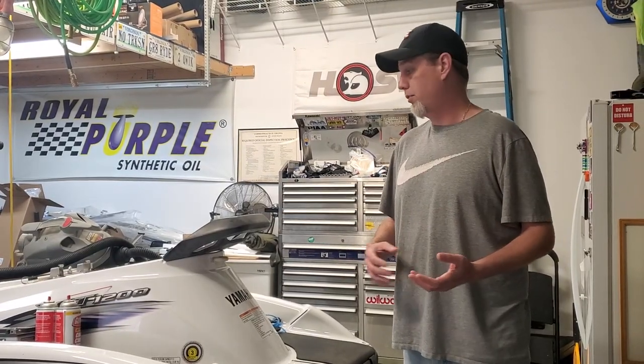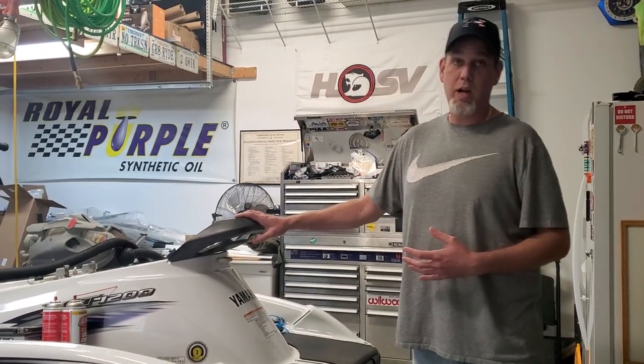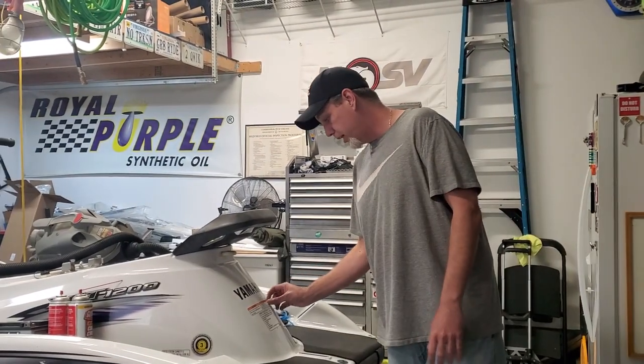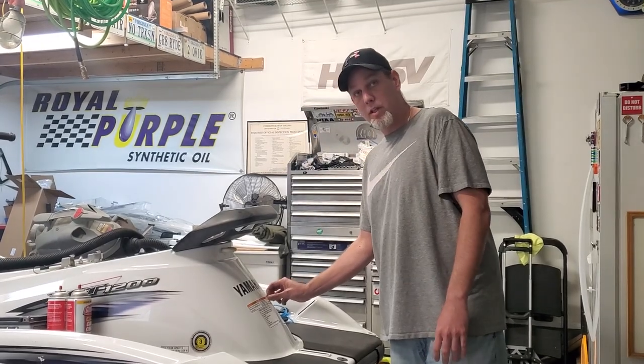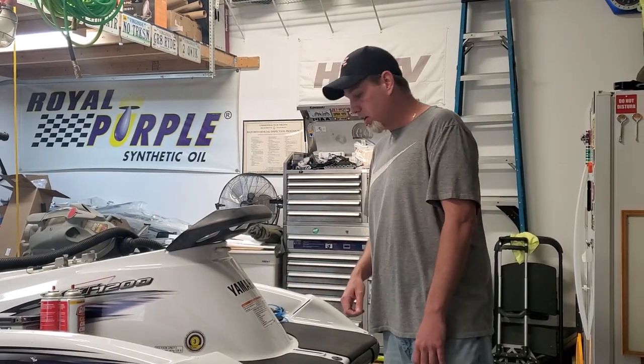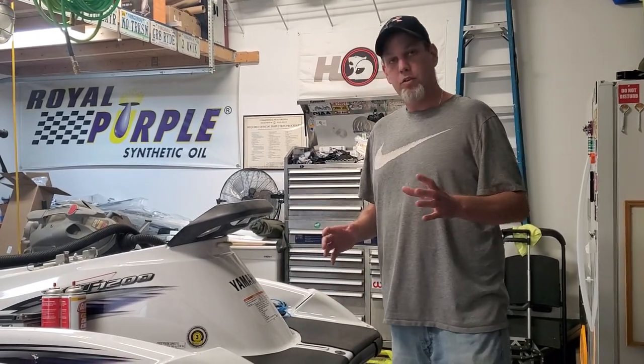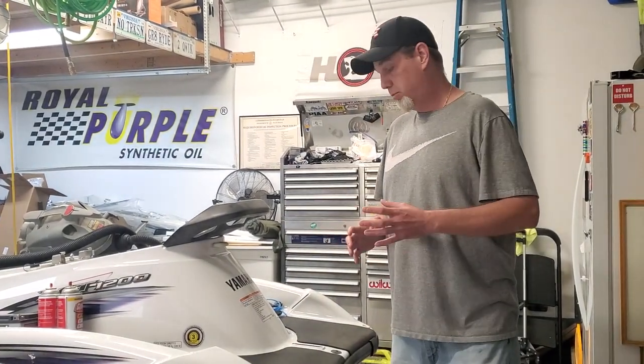Alright guys, I get a lot of people online asking how do you remove decals or stickers from personal watercraft, from boats, from cars. I'm on all kinds of different pages on Facebook and I see this question come up at least twice a week. There's a really simple solution — you don't want to sit here and pick and pull at the sticker or try to scrape it. A lot of people say use Goo Gone, and those methods will work, but you're going to spend a lot of time doing that.